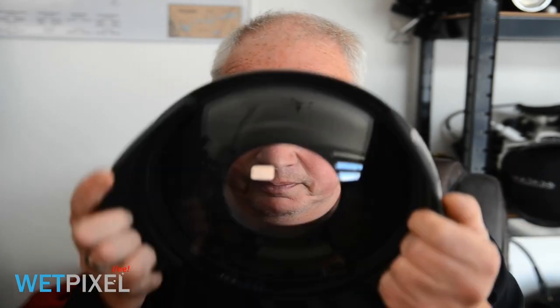The dome port allows light to enter at a relatively straight angle. The issue we also have is that when we take a dome port underwater, the inside of the dome port is hopefully air-filled, and obviously the outside is in contact with the water. So that produces an optical effect — effectively, the dome port acts as a lens.